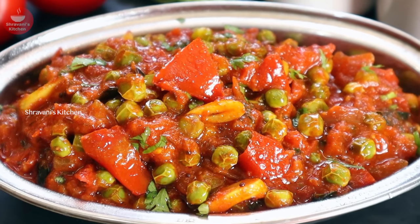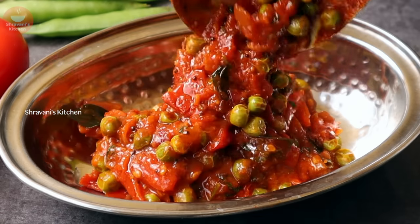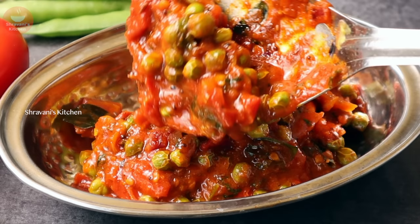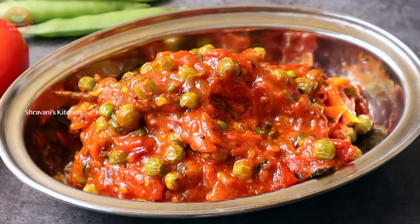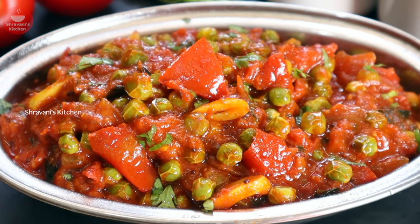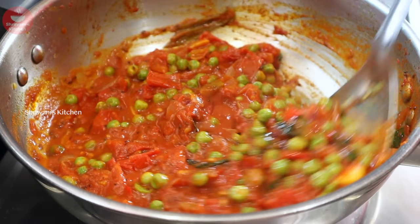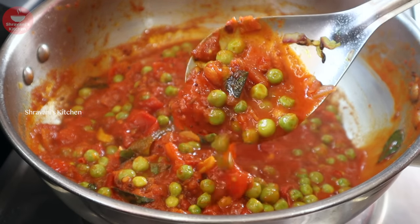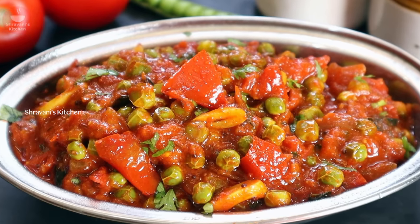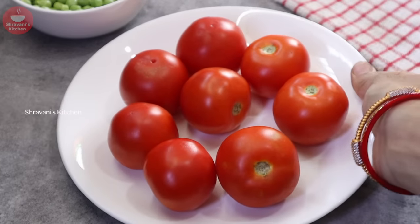Hello friends, I am Misravani, welcome back to Misravani's Kitchen. I have seen a good taste this season. I have made a lot of tomatoes in the season — it is good to have a lot of tomatoes in the pan. You will see a lot of tomatoes in the pan, including tomato mushrooms.